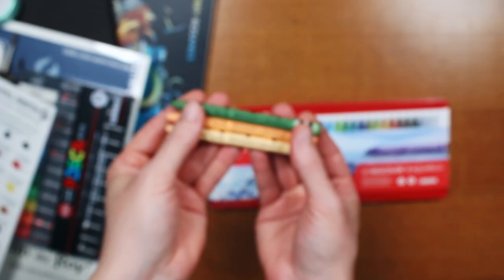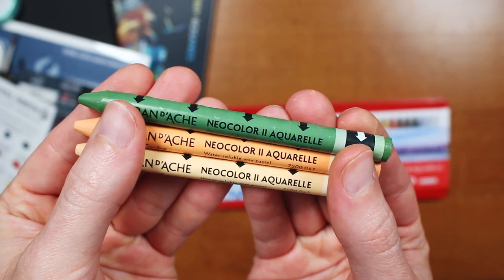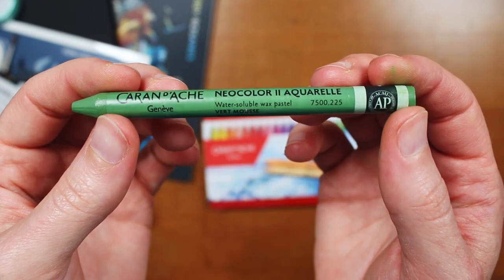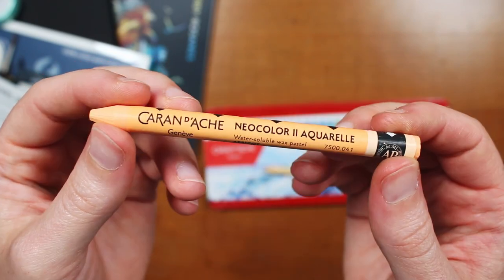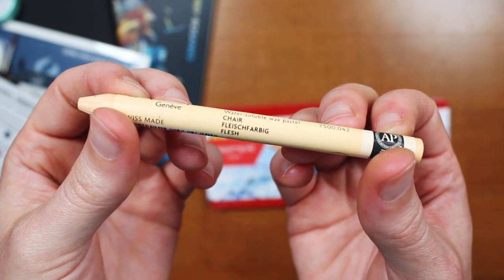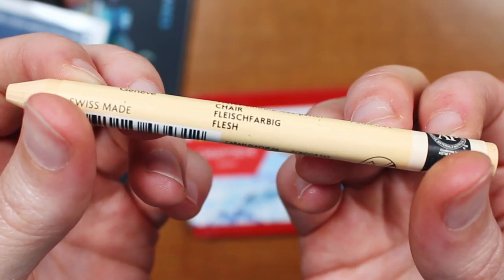I did pick up a few individual open-stock colors just to expand this collection a little bit more. I picked up the moss green, the apricot, and their flesh — which is a pretty limited idea of what flesh is, but whatever.